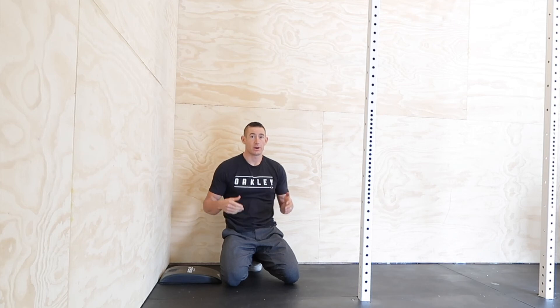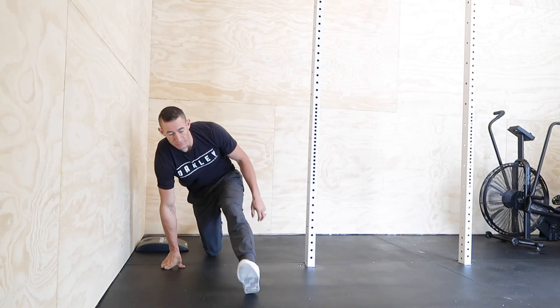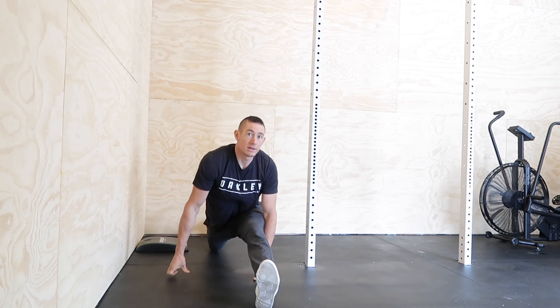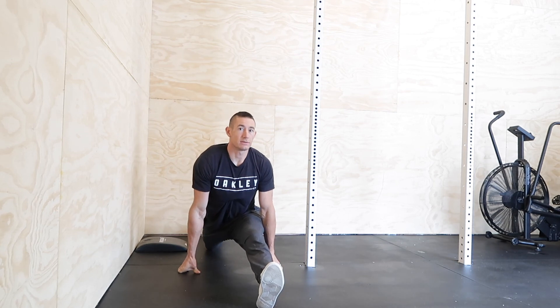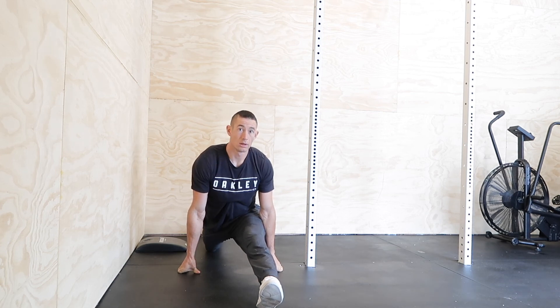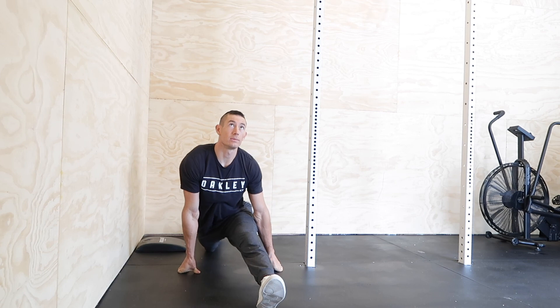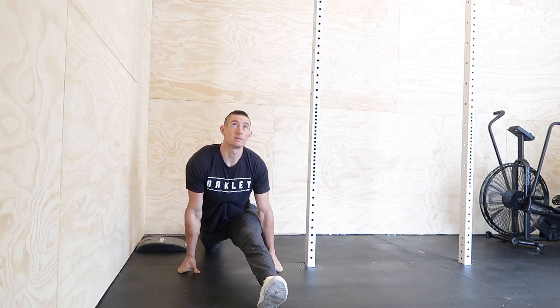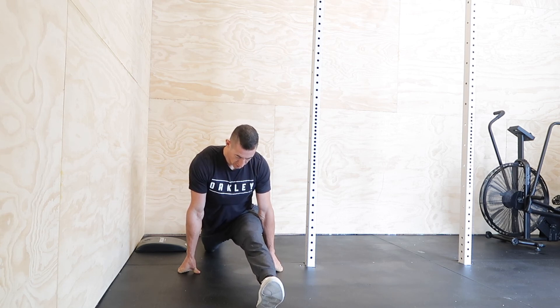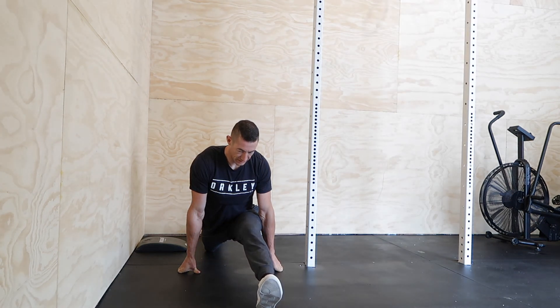To finish out, we're just going to do a couple of attempts at our front splits. Put one leg forward, one leg back, and slide down into it nice and relaxed. Move around a little bit and see how that feels.